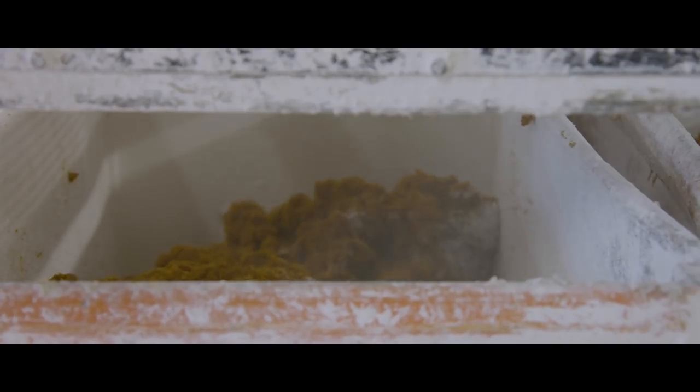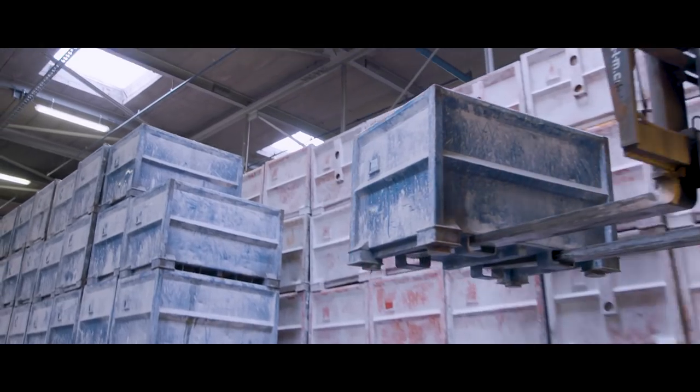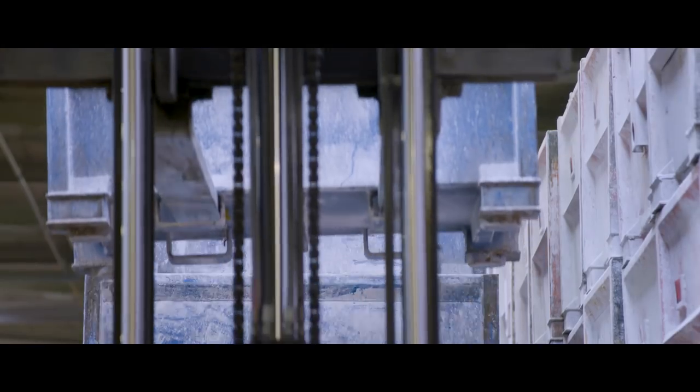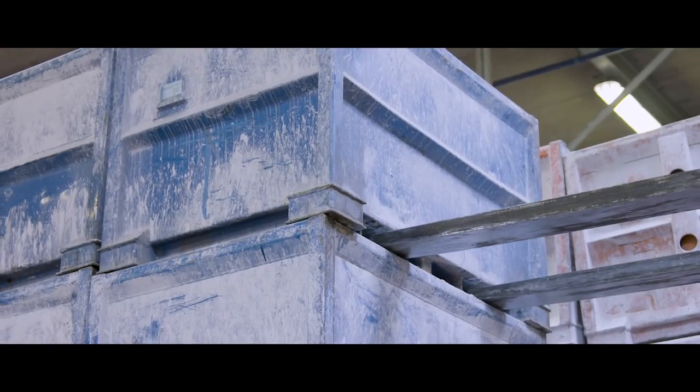The linoleum cement is collected in containers and stored in a heated storage room. The containers remain stored for 10 to 14 days until the linoleum cement has reached the right level of consistency and elasticity.